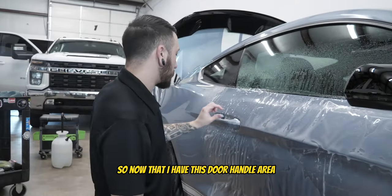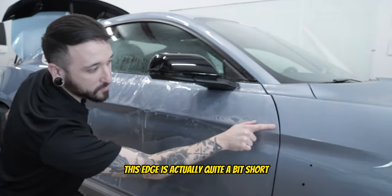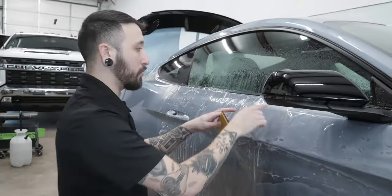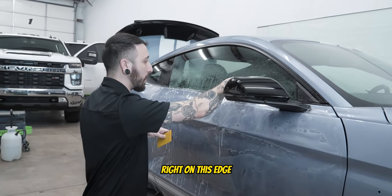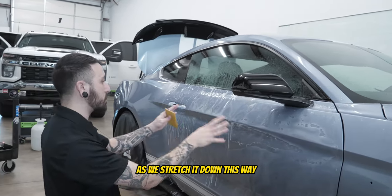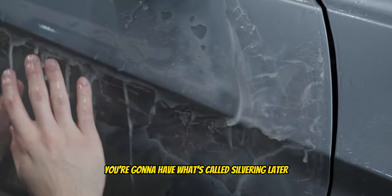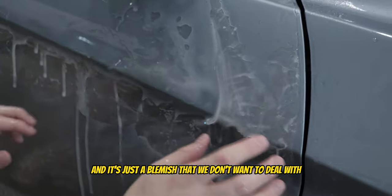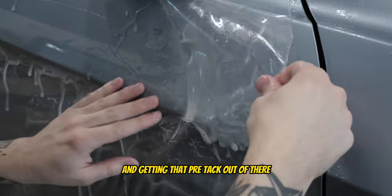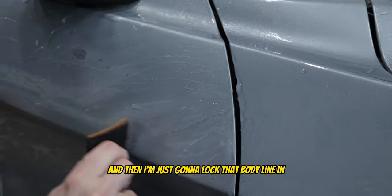Now that I have this door handle area lined up and ready to go, the next thing I'm focusing on is getting the stretch down here because as you can see this edge is actually quite a bit short, so it accounts for some stretch this way. It's equally as important to get this line tucked right on the edge where this trim is. Right now there's a pre-tack area right here — if I just squeegee over that you're going to have what's called silvering later, which is just a blemish we don't want. So I'm giving it a very slight lift to get that pre-tack out, then stretching it right to the edge and locking that body line in.